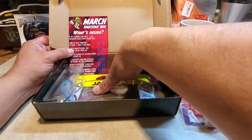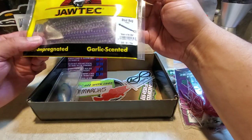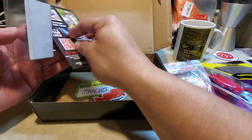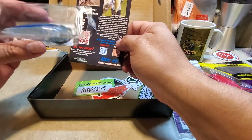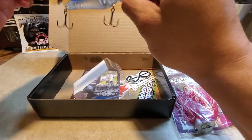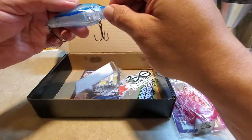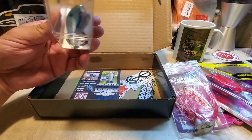Moving along, we've got Jaw Tech Bait Company — looks like five inch PB&J Stud Bug. Pretty neat looking with some ridges on there, gonna give that a shot. And we got the 2.5 inch Infantry Blue Shad crank bait. That's pretty sick looking. I don't use too many crank baits but that's gonna change. It's got some good rattles in there.